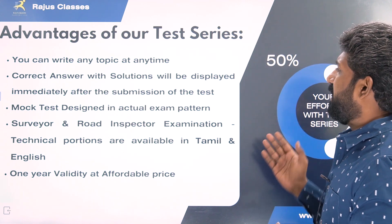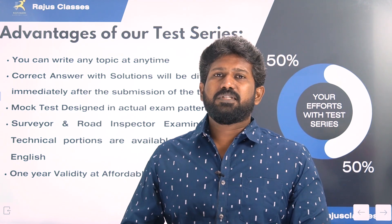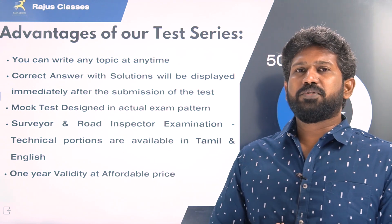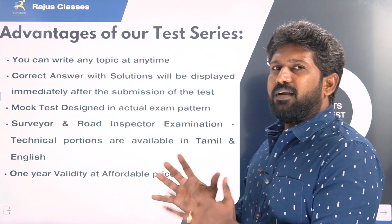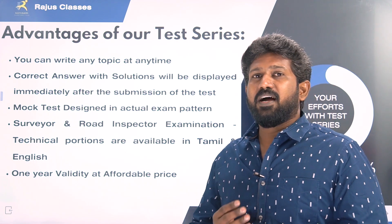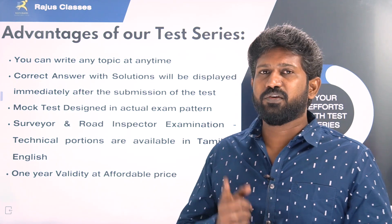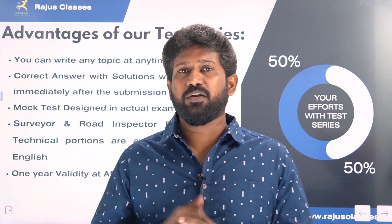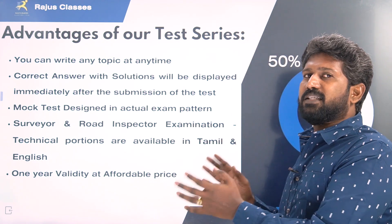Next, the correct answer with solutions will be displayed. In the test series, you need not wait for the answer key to come from our side. Once you submit the exam, the answer key is readily available — with question, answer, and solution with description. Also, the mock test is designed on an actual exam pattern. For the Surveyor and Road Inspector Examination, technical questions are available in English, and non-technical portions are also available in Tamil. This whole test series is available in English as well.